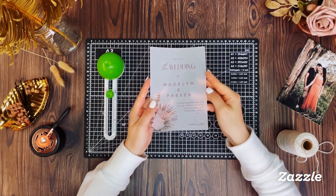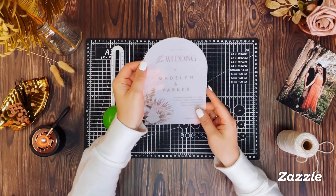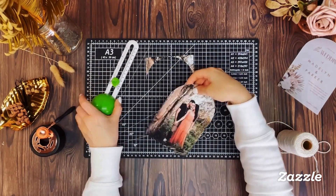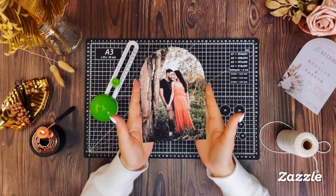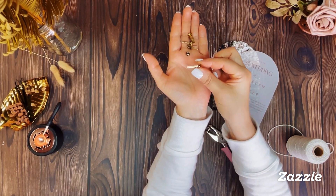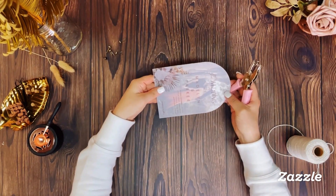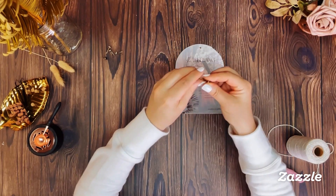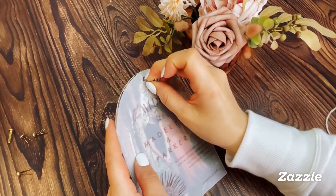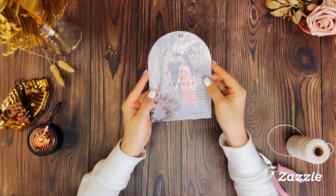Let's start by cutting the arch shape on the vellum paper, then cut the arch shape on the card stock paper as well. To secure the vellum over the card stock, we're using brass plated brads to fasten the two sheets together. Align both sheets together and punch a hole in the center at the top of the invitation. Thread the brad through the hole and simply spread out the prongs on the back side to secure the two layers together.